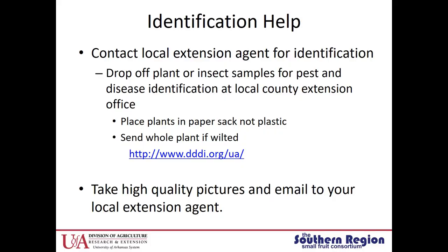First, it's important to recognize that we have a lot of identification help for both insect pests and disease pests. Remind your stakeholders that they can contact their local extension agents. Plants can be placed in paper sacks — not plastic — and sent for diagnosis. Send the whole plant if it is wilted, because it's very important that the diagnostician receives the roots. Also, high-quality pictures can be emailed to your local extension agent or extension specialist.